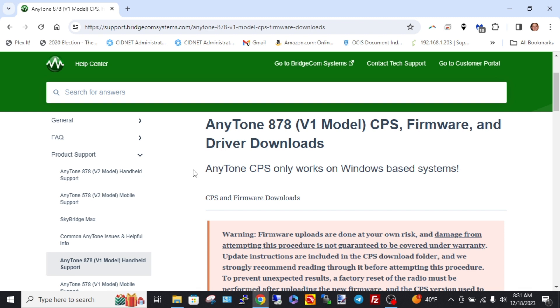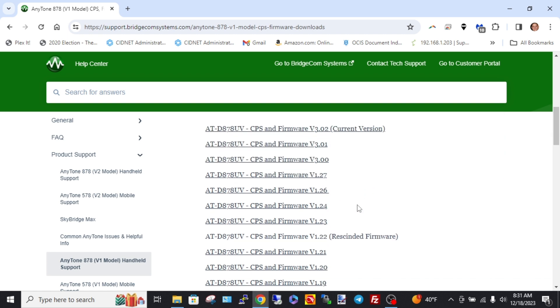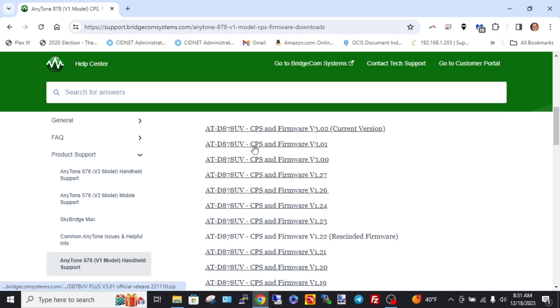This is the BridgeCom website — I'll put a link in the description. I'm at the AnyTone 878 Version 1 model page because that's the model I have. There's also the Version 2 model, commonly known as the AnyTone 878 UV2, but I have the UV Plus, which is the second or third revision of the first generation. I'm on the CPS firmware and driver downloads page, and the current firmware version I have is 3.01 — let me check real quick.